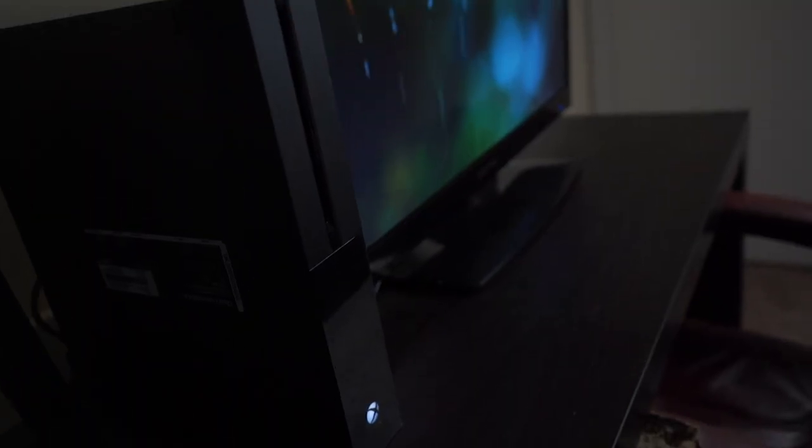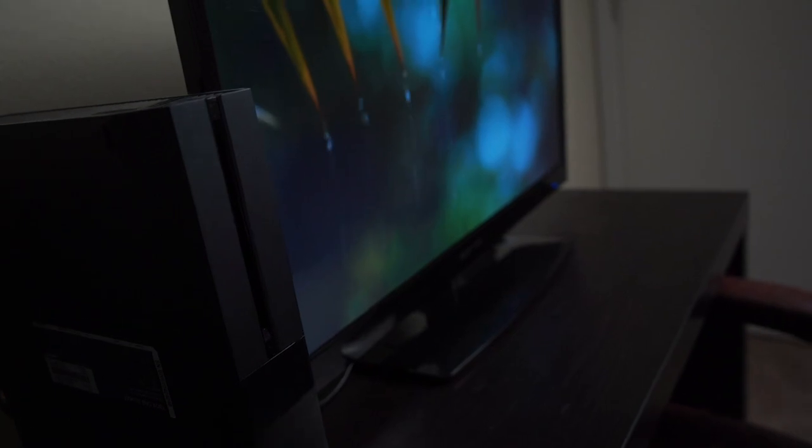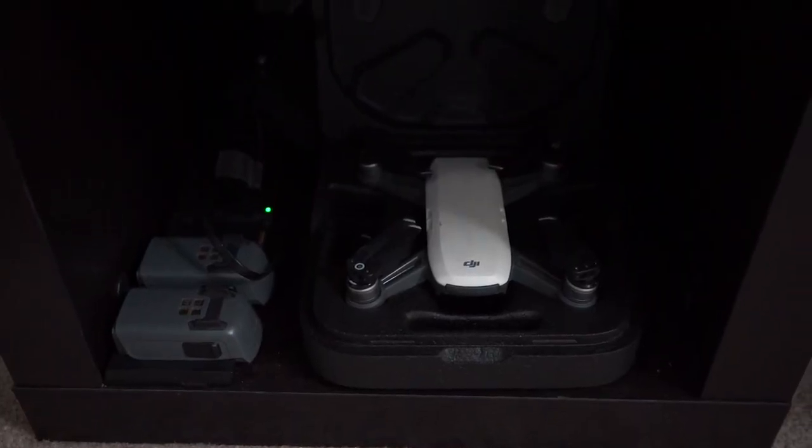That corner is a work in progress. I have some canvases I wanted to put up but I couldn't find the right hardware. There's going to be a world map canvas up there in a later video. This corner is really my charging station and Xbox station, as well as a TV area for when I want to watch something. I use it to charge my drone and camera, and when friends come over they have their own space to game, do homework, or just chill.